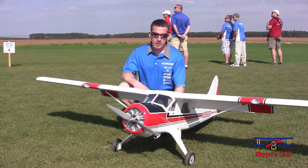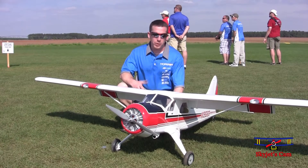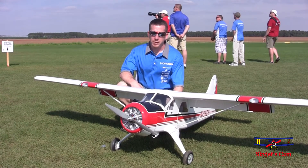It's equipped with lights and flaps. Just a great fly-on, everyday airplane. Works really well off floats. It's just a lot of fun. We've really enjoyed it here at ZEP.